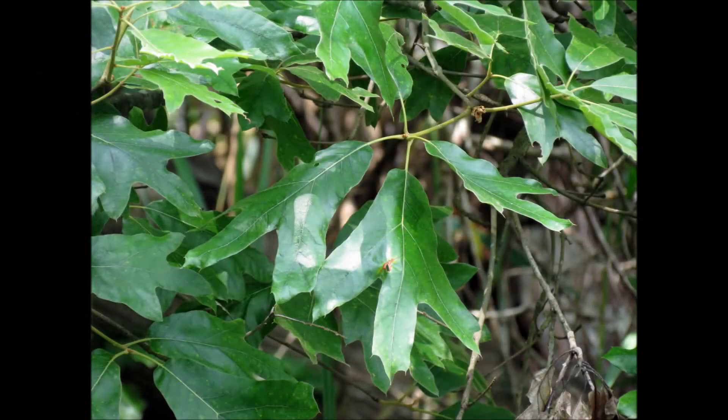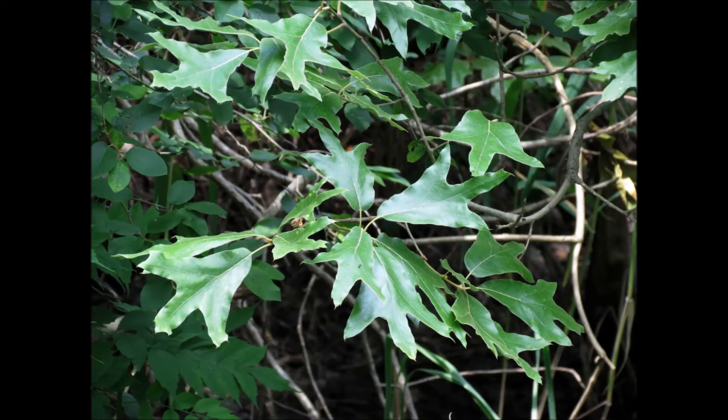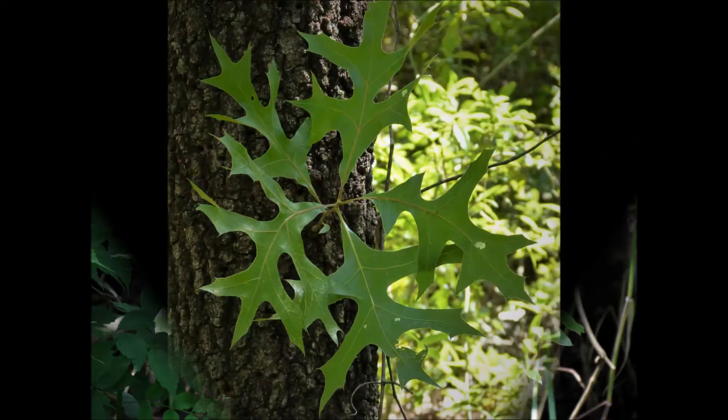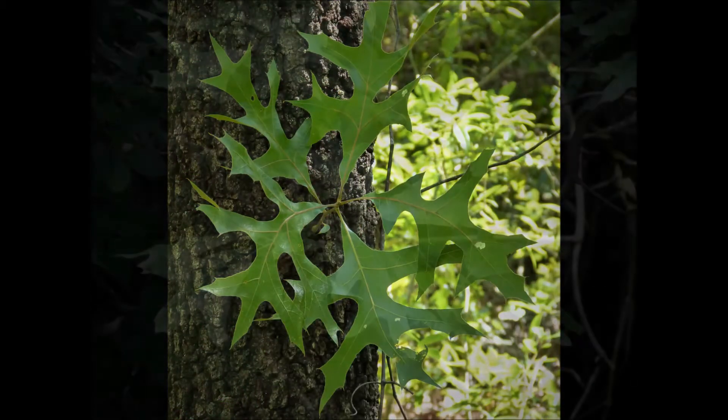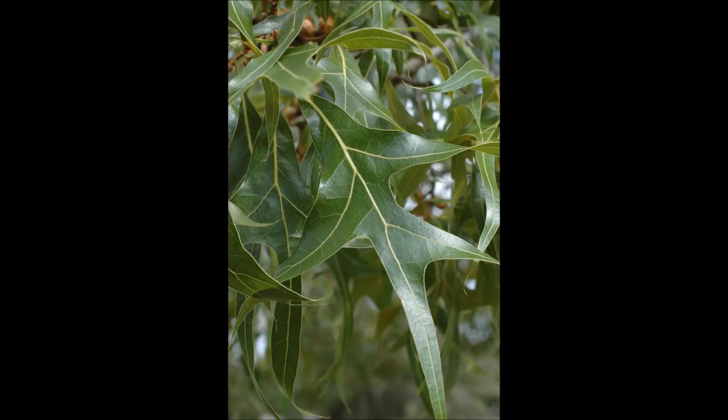The easiest way to tell these two apart is to look at the leaves, especially the base or bottom of the leaf. On southern red oaks, the base of the leaf forms a U-shape, as compared to a more pointed V-shape of a turkey oak. You can remember this by thinking of a southern bell — bells are curved just like the leaves of southern red oak. The turkey oak actually derives its name from the fact that the leaves look like turkey feet, hence being called a turkey oak.